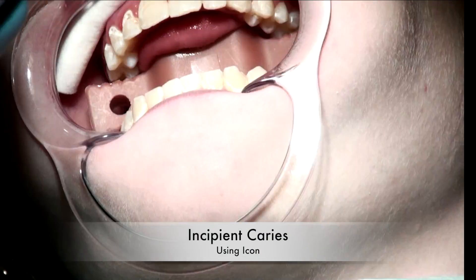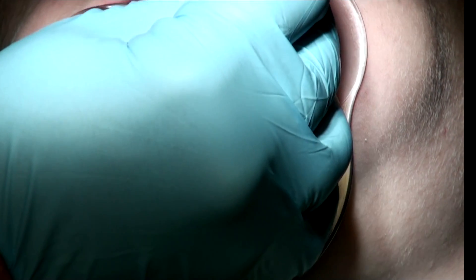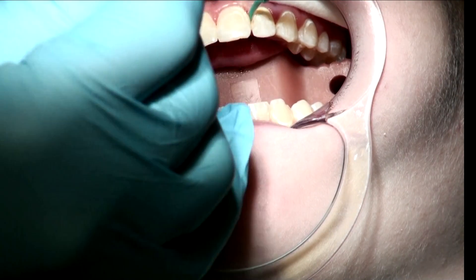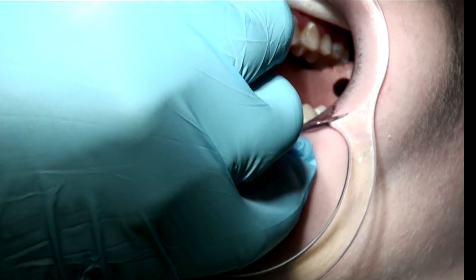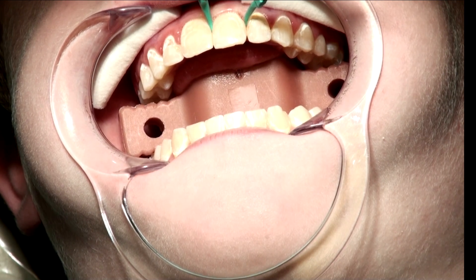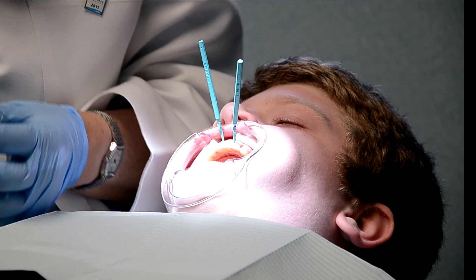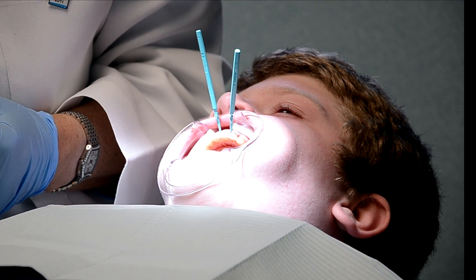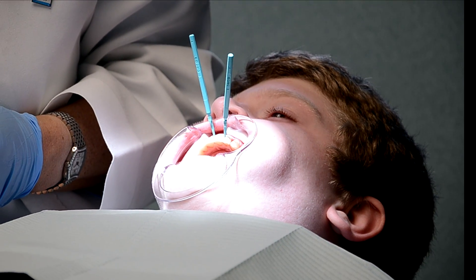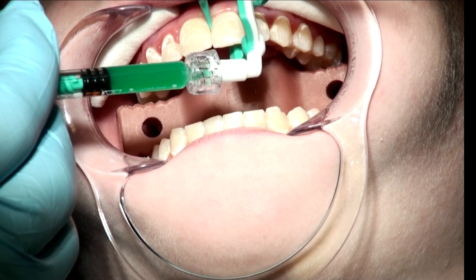Jason, the first thing we're going to do is place some wedges between your teeth. These are custom wedges designed by Icon, and they're used to separate your teeth ever so slightly. The second thing we're going to do is take 15% hydrochloric acid, which is an etch solution, and this etch solution is going to be placed interproximally with a special delivery system.